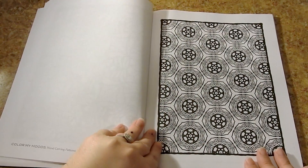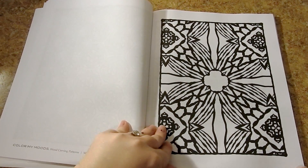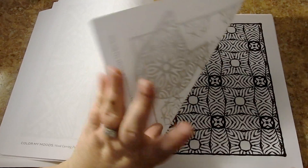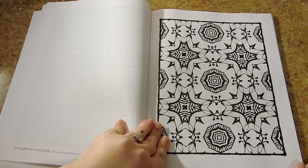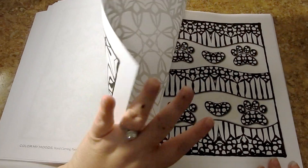All of this is medium weight single-sided paper. None of the images run into the seams. I would recommend this book for all ages and all skill levels. For media, you're going to be able to use markers, colored pencils, pastels, gel pens, and fineliners.